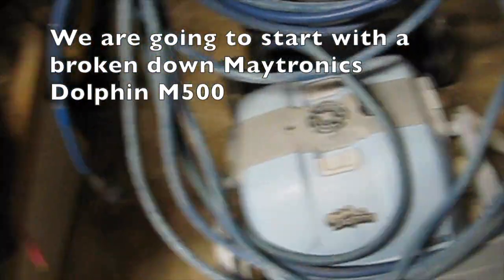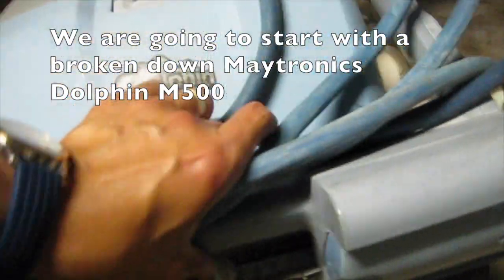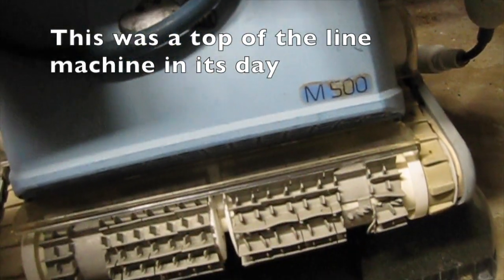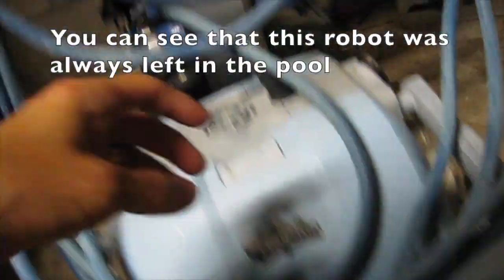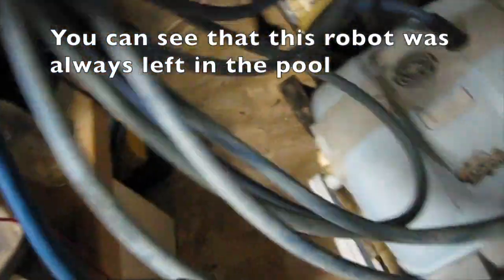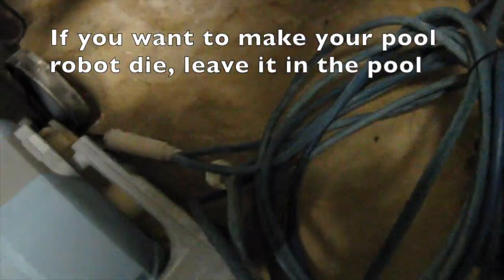We are going to start with a broken-down Maytronics Dolphin M500. This was a top-of-the-line machine in its day. You can see that this robot was always left in the pool. If you want to make your pool robot die, leave it in the pool.